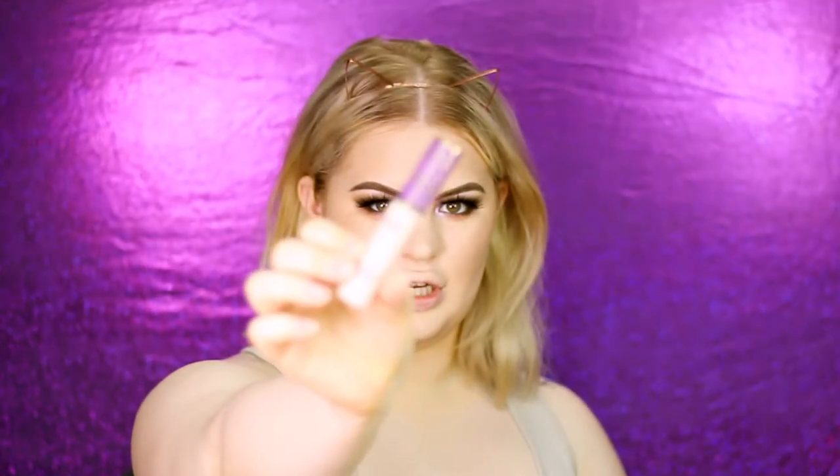Now for the highlight. I'm using the Tarte Shape Tape in shade Fair. I left my nose alone — I'll do that last. I'm applying this concealer everywhere I want to elongate or highlight and bring forward: on my chin to elongate my face, beneath the eyes in a triangle, the top lip, and the center of the forehead. I'm using a clean Beauty Blender for the highlight so I don't mix the dark and light shades.